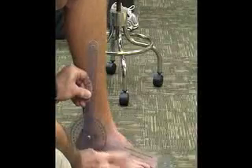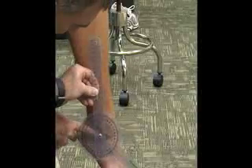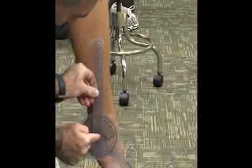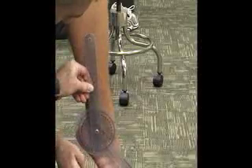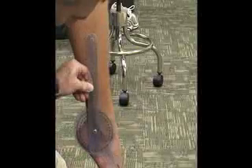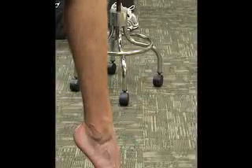For this one I'm going to ask him to plantar flex — point his toes down. Trying to maintain my landmarks parallel and in line with the lateral malleolus, keeping in line with the fibula and the fifth metatarsal bone. Normal for this is going to be 50 degrees.